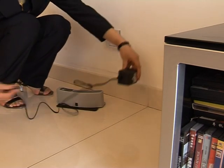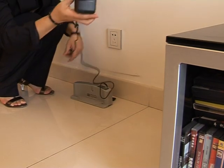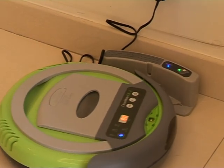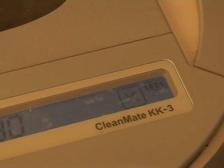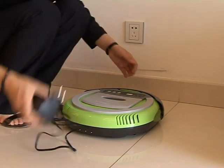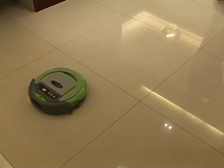The automatic recharge style is somewhat different from the manual one. You should connect the charger with the self-recharge base first and then plug in. Don't forget the most important thing: press the door button and open the LED indicator to guide the cleaner back to the self-recharge base. The third step: place the auto-vacuum cleaner in an open space in the room, then press the power key and start button on the control panel to make the cleaner sweep automatically.